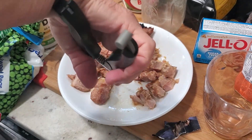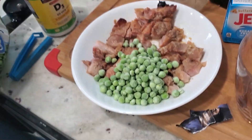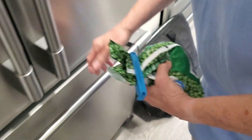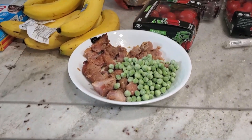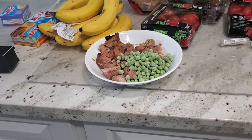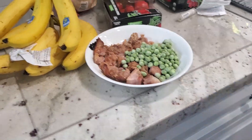Get your pieces nice like that. Put your peas in the bowl. Don't we need to warm them up first? Yeah, I'll show you. Then put the peas back in the freezer and put the eggs on the list.